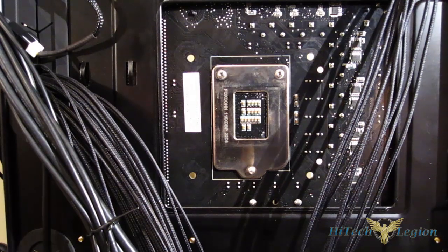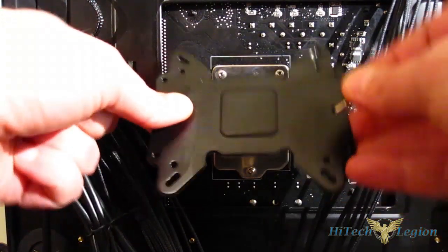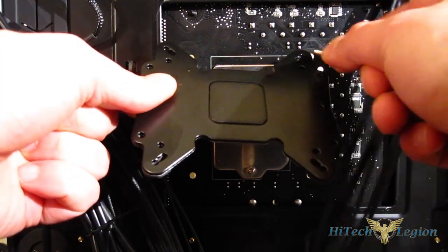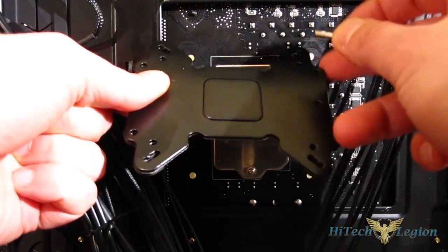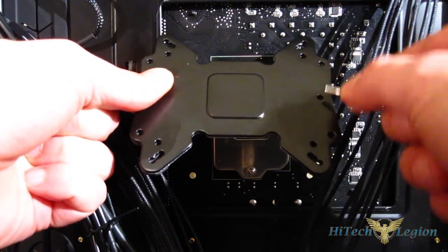The first step in installing the BeQuiet SR1 is the installation of the backplate. The backplate goes up against the back of the motherboard, and screws will go through the proper holes. It's a one-size-fits-all Intel and AMD backplate, so you're going to need to use the proper holes for the mount you're using.